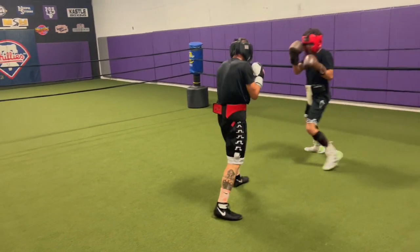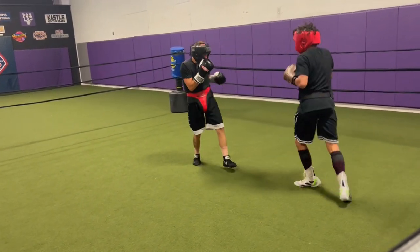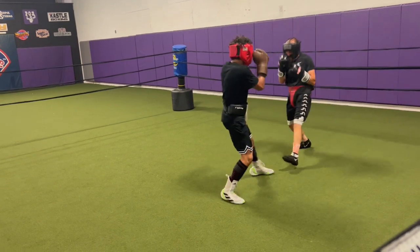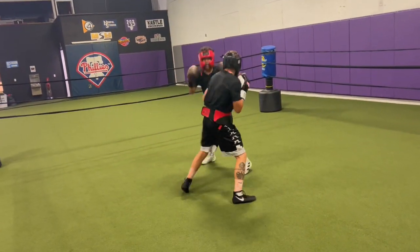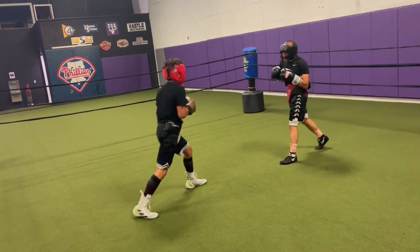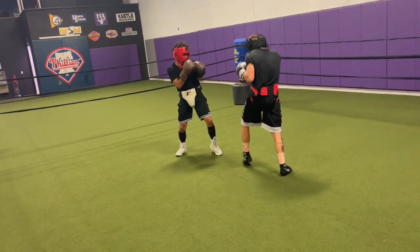Put it up with that hook. Okay, good. Sits back. Just step into it. There you go. In.